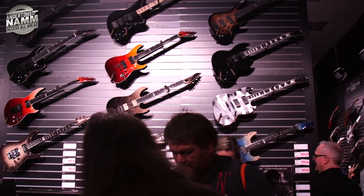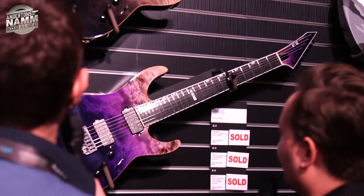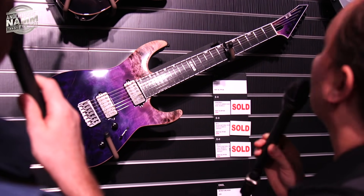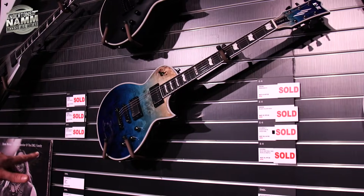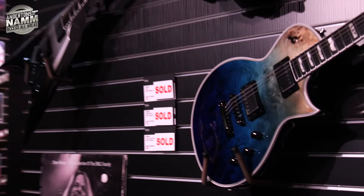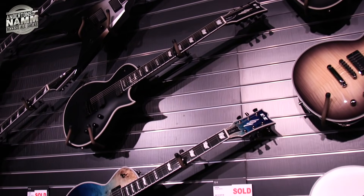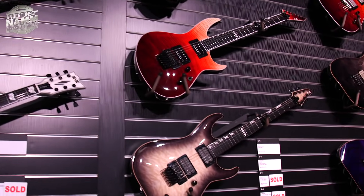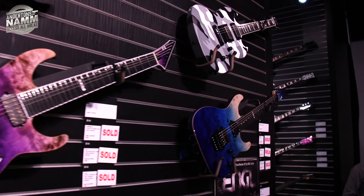Look at that purple one — that's wicked. There's burl in there, and it might have Bare Knuckle pickups or a copy of them. I like the archtop one. I love the blue one with the Floyd — I wouldn't want a Floyd personally, but it looks great. Various Eclipse and M and H style E2 guitars will be coming through to Andertons. It always helps us to know what to stock if you comment on which colors are your favorites.